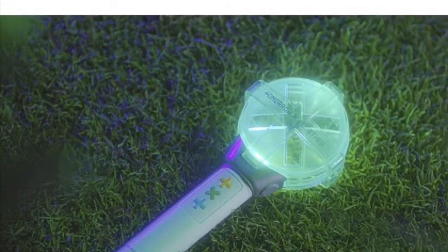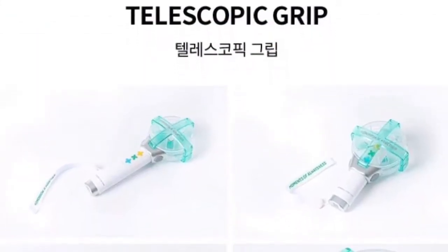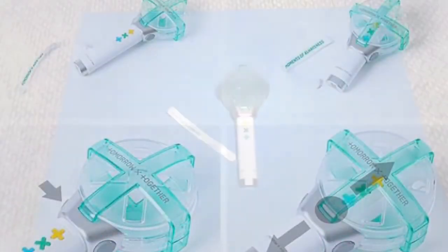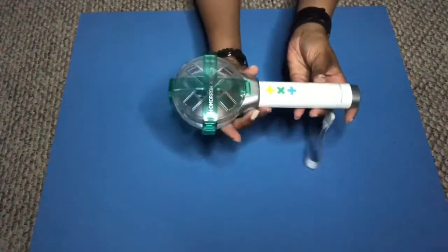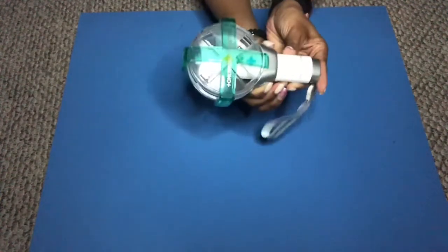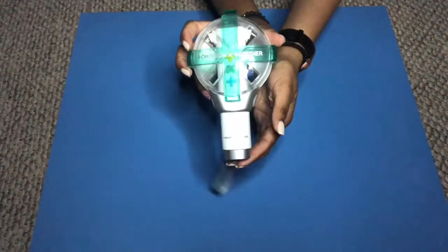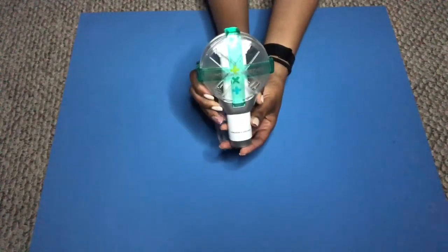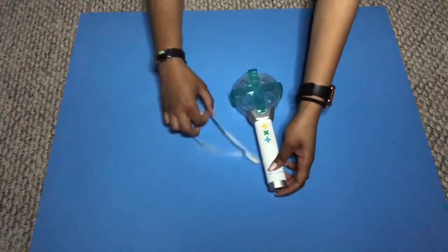If you saw the product description of the light stick, it has a couple of cool features. The first one I want to try out is the telescopic grip. What you're going to do is push in on the two squishy circles on the sides of the light stick and then gently push up. It goes from its original size to a more portable size — from TXT's height to my height.